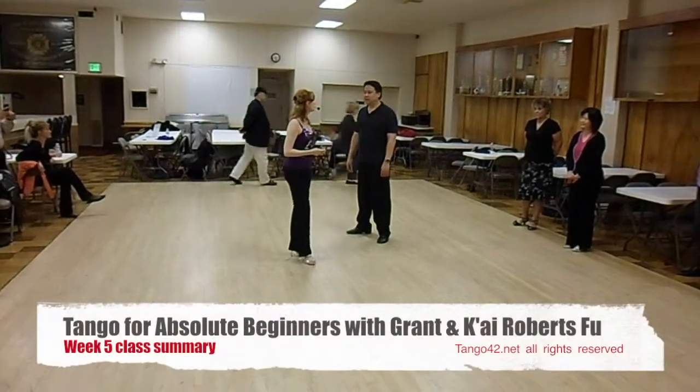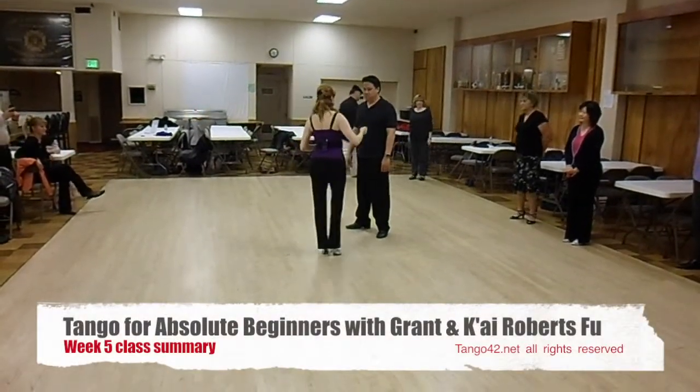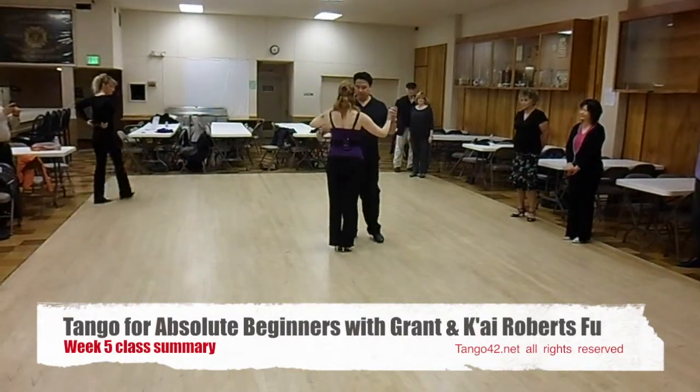Tonight we work with some rhythms. We walked three steps slowly and three quick-quicks, and it looked like this.